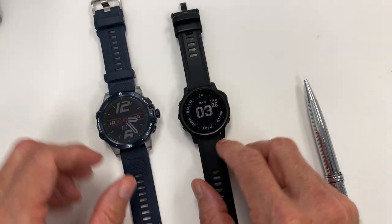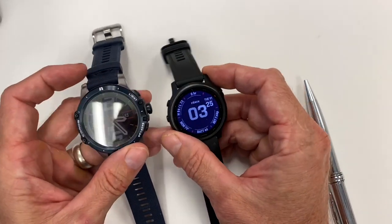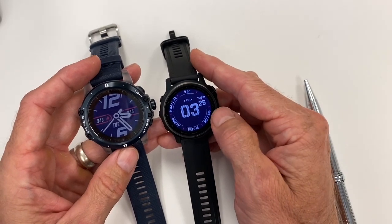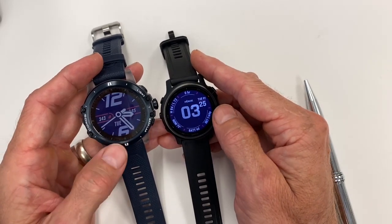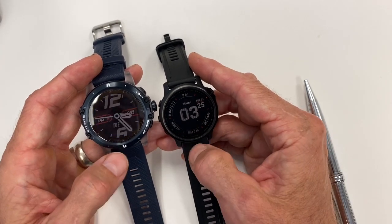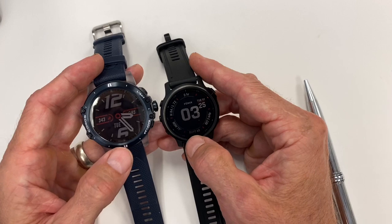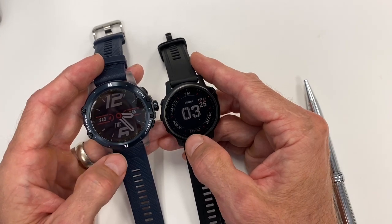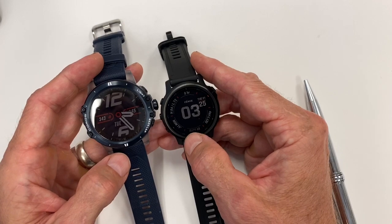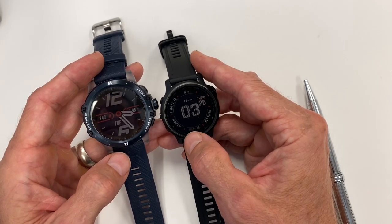When it comes to watch faces, you can adjust them on both without much of a problem. You can download a bunch of watch faces on Garmin, but I found the watch faces built into the Vertix system to be pretty elaborate and extensive. They both include things like compass, and there are some navigation features on the Vertix, but we're not going to look at that since we're focused on CrossFit training.